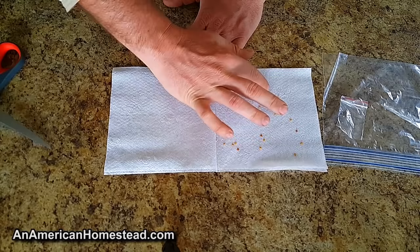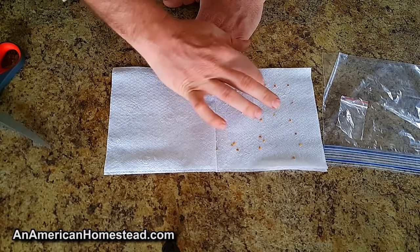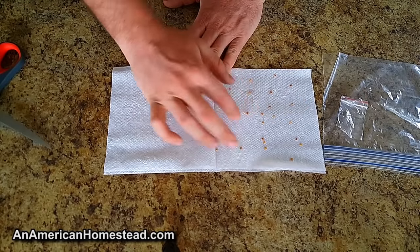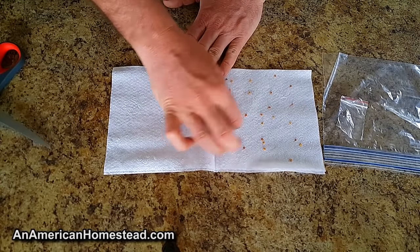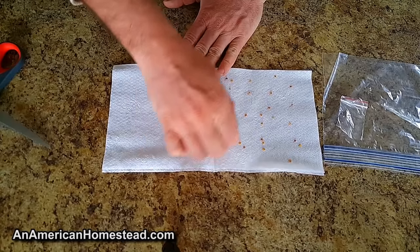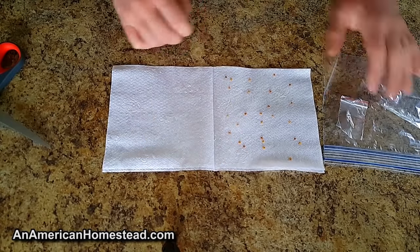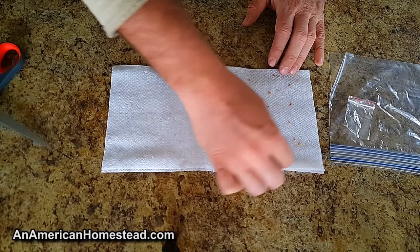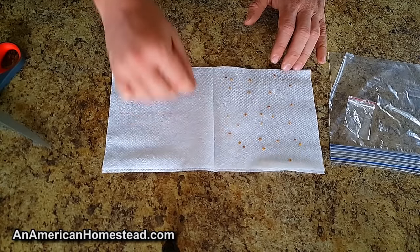What's going to happen is these seeds are going to start sprouting and germinating in the napkin. They're going to send out a little tentacle — I'm sure there's a scientific name for it — but when that sprout starts to emerge, you want to give them room because you want to pull them away. You don't want them tangled with each other because that can damage the seed.